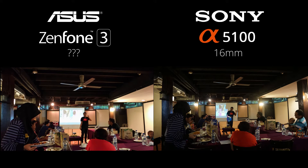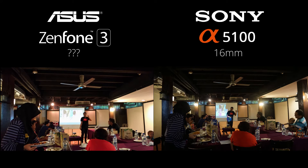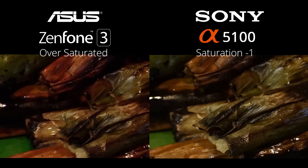The Sony features a 16mm lens which is quite wide. On the Zenfone, when it comes to dynamic range, it did a very good job, but when you crop to a hundred percent you'll see that artificial color starts coming in.